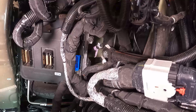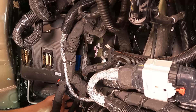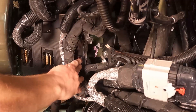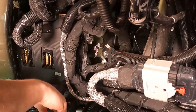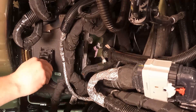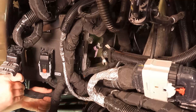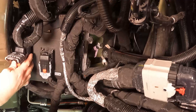Now that everything's mounted up, put the connectors back on. I always like to start with the far left blue connector first. Make sure the connector is lined up straight before you move the lever at all. Once that's down, push the locking pin. Same thing with the middle one — make sure you engage it first before you move the lever, then push the locking pin down. Some connectors may be a little snug.